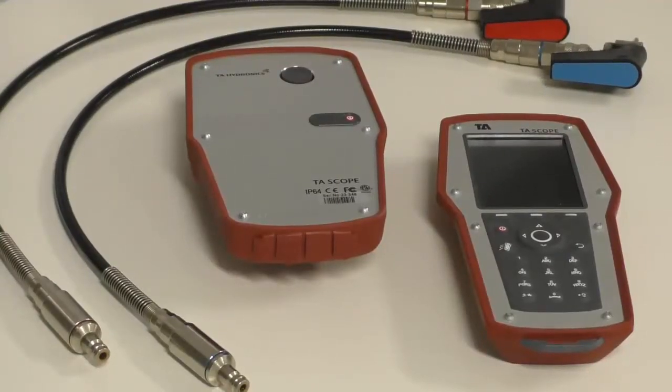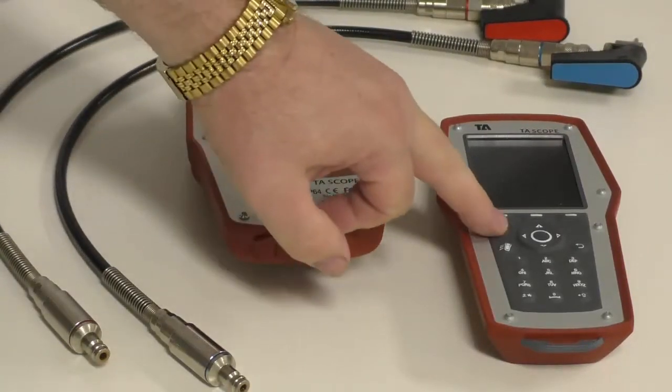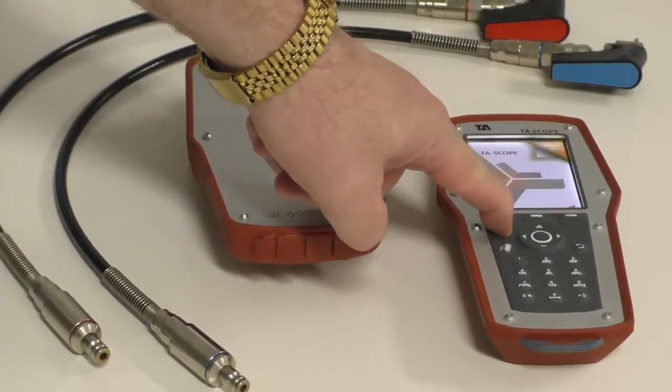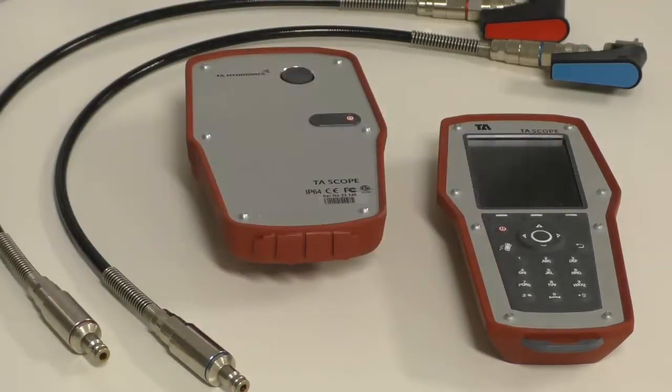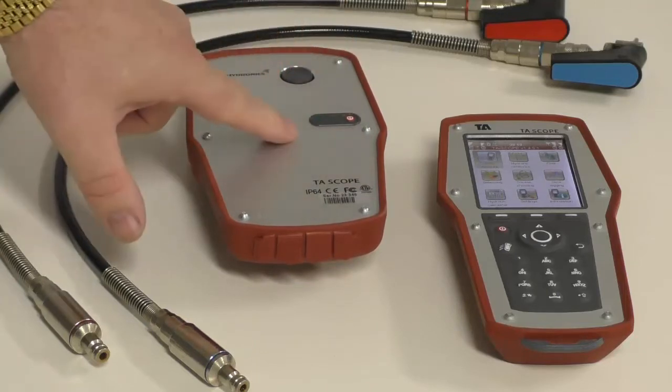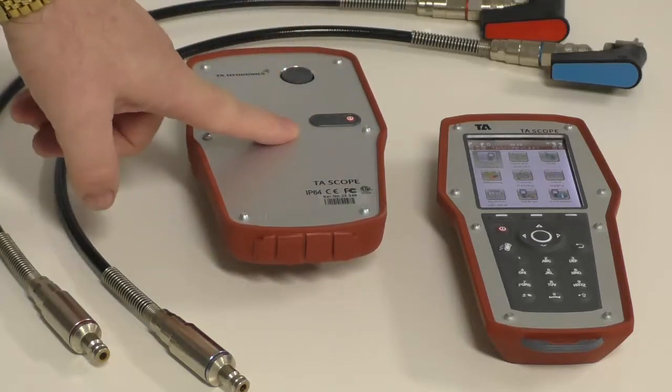First, learn how to turn the units on, which is quite a simple process of using the button on the left-hand side of the keypad. From there, start up the DP sensor by pressing and holding the button until you see the green light come on.